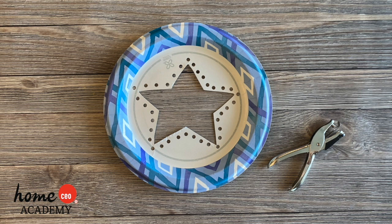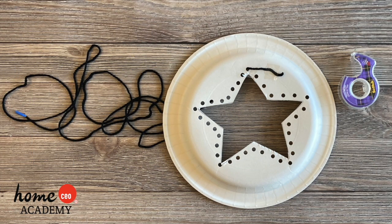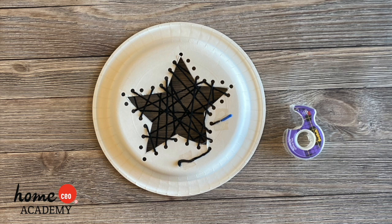Hole punch around the perimeter of the shape. Thread your yarn needle with a long strand of yarn, or just tape a piece of tape around the end of the yarn so it's easier to push through the holes. Tape the yarn on the back of the plate near one of the holes. Start threading the yarn back and forth across your shape through the different holes in any order until all the holes are used. When you finish, tape the end of the yarn onto the back of the paper plate.